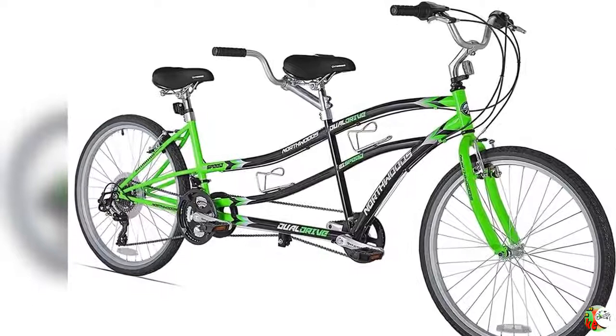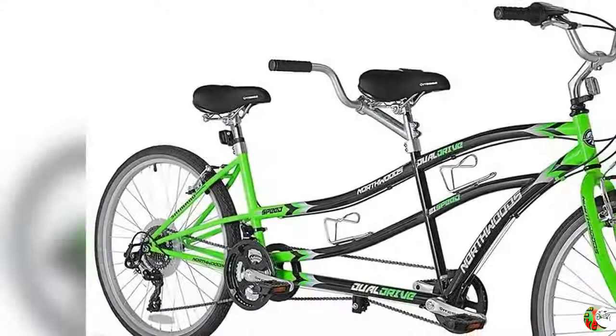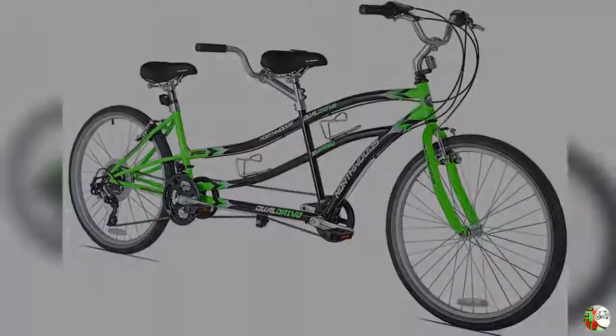Product features: 1. High-quality tandem bike with a durable cruiser-style frame. 2. 21-speed Shimano Tourney drivetrain and Revo Twist Shifters. 3. Easy-to-access standover heights — 29-inch front and 20-inch rear. 4. Extra-wide 2.1-inch tires and reliable alloy linear pull V-brakes.